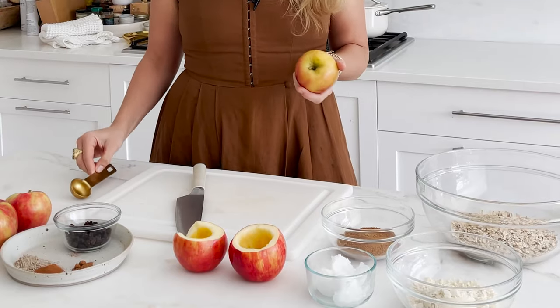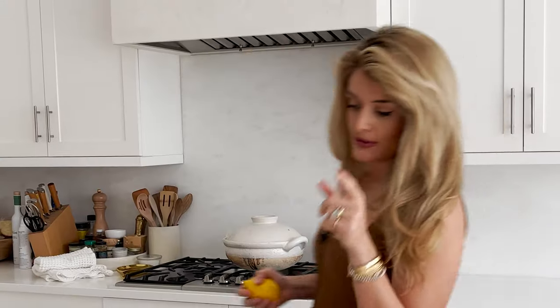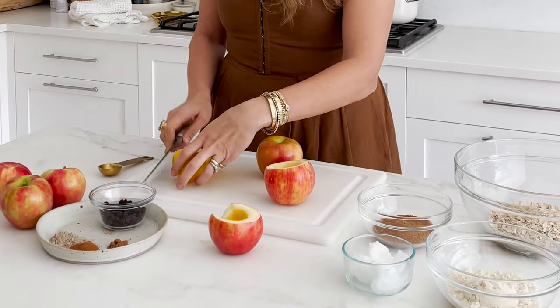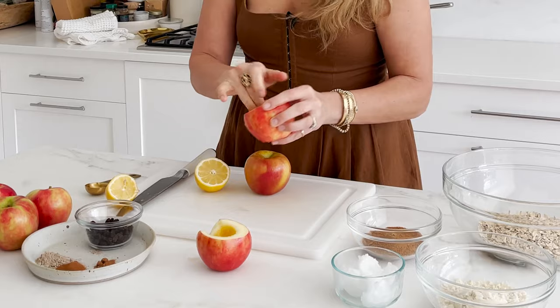The first thing we want to do is create a little well in our apple. Apples turn brown very quickly, so to prevent that, juice half a lemon and rub it on the inside. Even as it bakes no one will notice the extra golden browning inside. I took a bite out of this one just to make sure it was as delicious as I knew it would be — we're still going to use it because it has a nice little well.